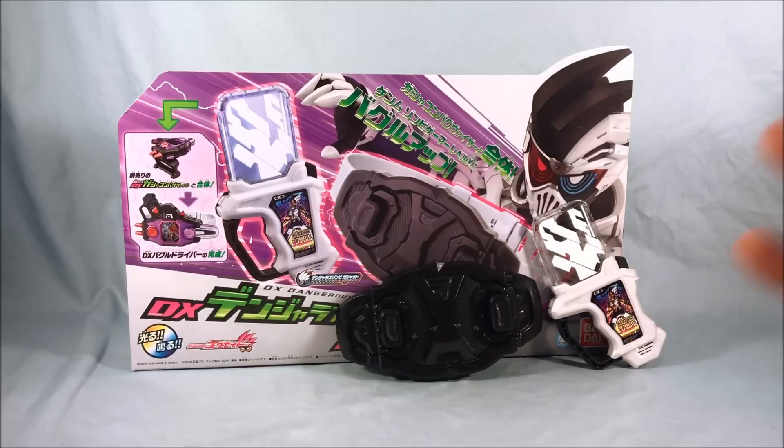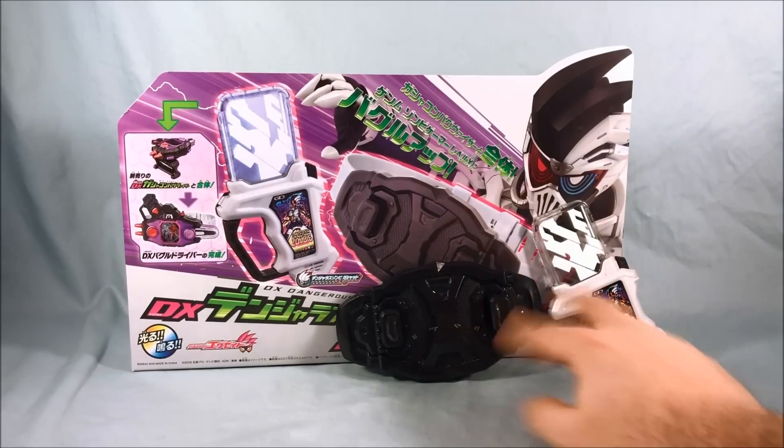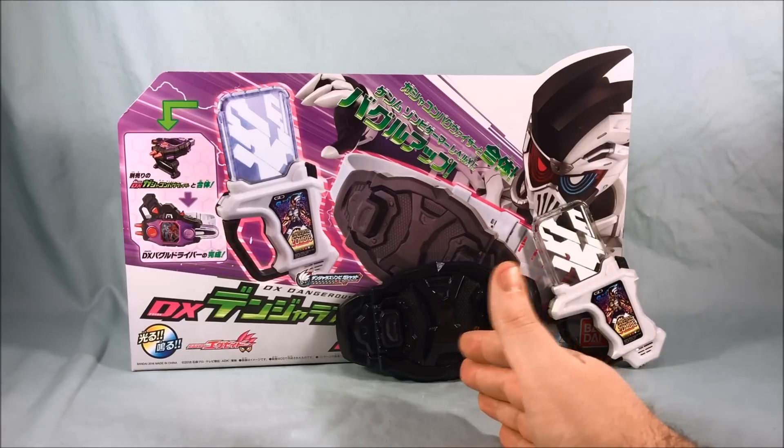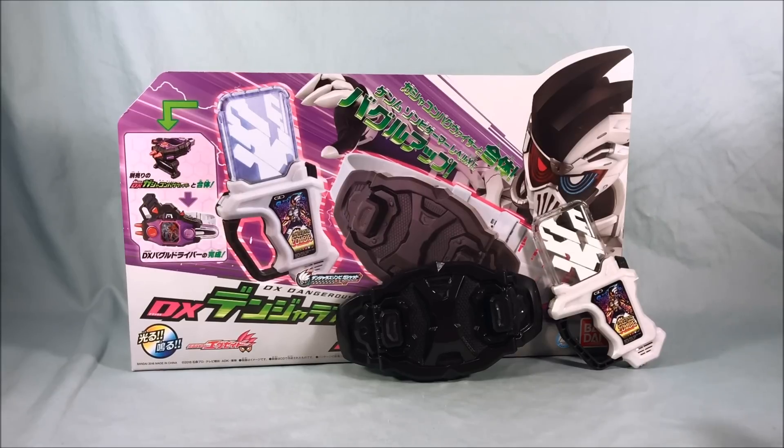I don't think this Gashat is going to be sold separately. If you're just looking for the Gashat and have no interest in the Gashicon Bug Visor or Bugster Buckle at all, this is going to be the cheapest way to pick it up, because the only way you can get it is in this set or the one that has all three. I definitely recommend the set, especially if you have the Gashicon Bug Visor. I think I got this on HLJ for around 3000 yen, so it's kind of like 15 for the Gashat and maybe 10 for the buckle.